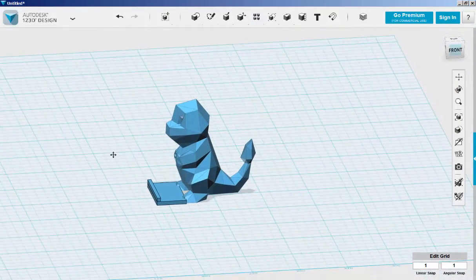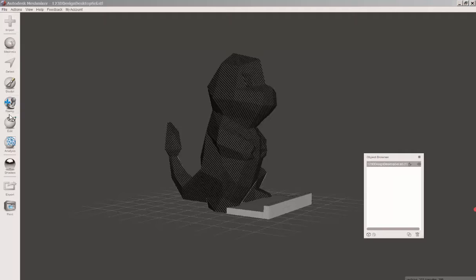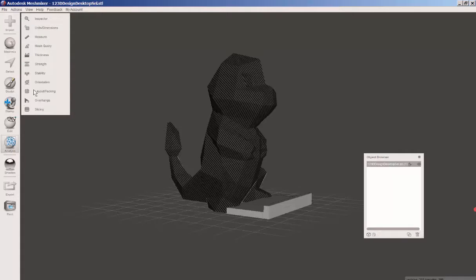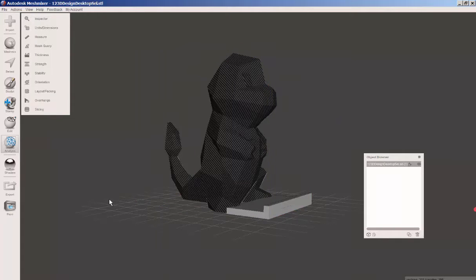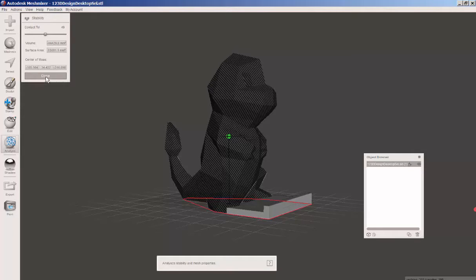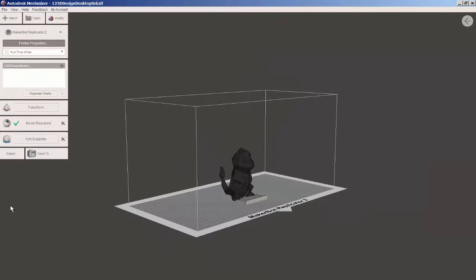Bring it into Mesh Mixer. Let's check its size — choose Analysis, Units. It's 76 millimeters tall, which is what I want. Let's check its stability. That green ball shows that it is stable, that is, it will stand upright. So let's send it on to the printer.